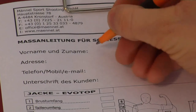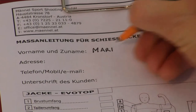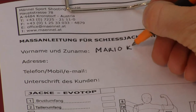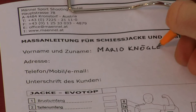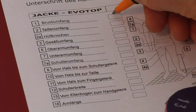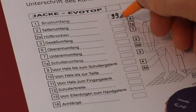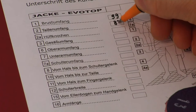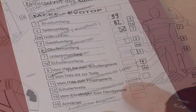Now please print the name, address, telephone number, and email address, and place and date of measurements on the measurement sheet. Make a cross on male or female as well as left or right hand shooter. We also need the total height as well as the usual confection size and weight on the day of measuring. Please be aware to give us these details in centimeters and kilograms.